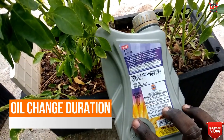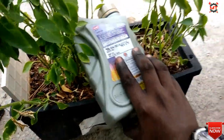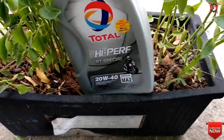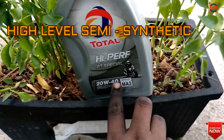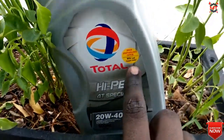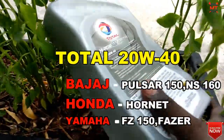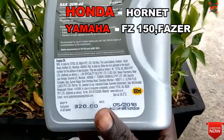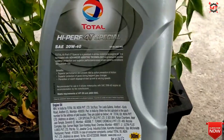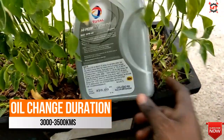This is a high-quality semi-synthetic engine oil for medium-usage bikes. We can use this engine oil for 3,000 to 3,500 km before changing.